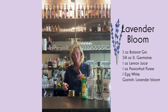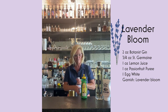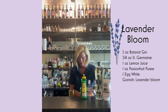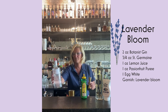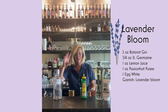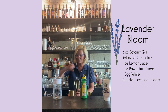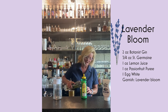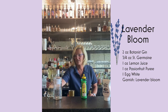So with an egg white cocktail, you always do the dry shake. I'm going to put all the ingredients in my mixing tin. I'm going to use two ounces of the Botanist Gin. Three-fourths of an ounce of Saint Germain. Elderflower liqueur is something that's always interesting in a cocktail — it just adds another layer of flavor. So there you are, Saint Germain.